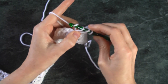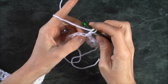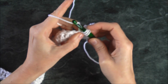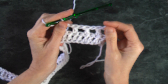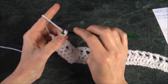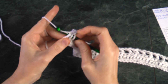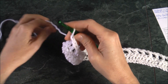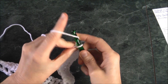Again, chain one, pick up your yarn, skip one, into the second V, double crochet — that is the pattern all the way along. Chain up one, pick up yarn, skip one, go into the second, double crochet. I've come to the end of my row doing my last stitch — chain up one, insert it in here and do our double crochet.